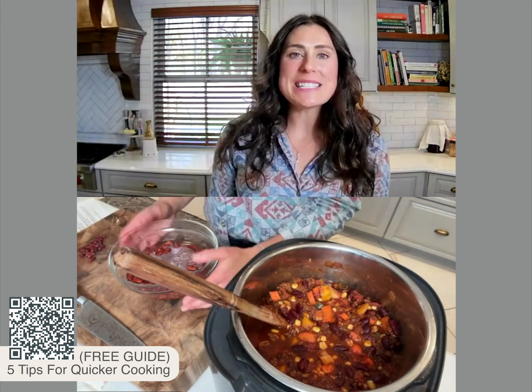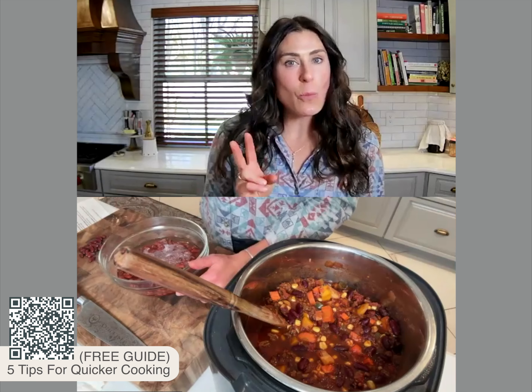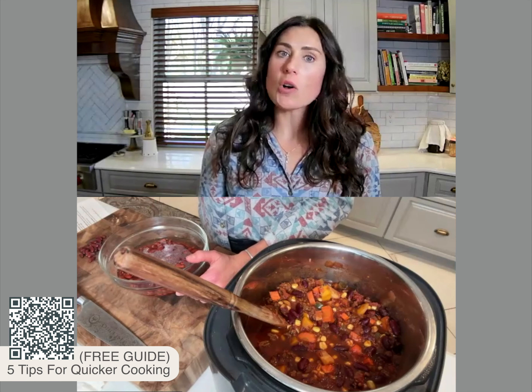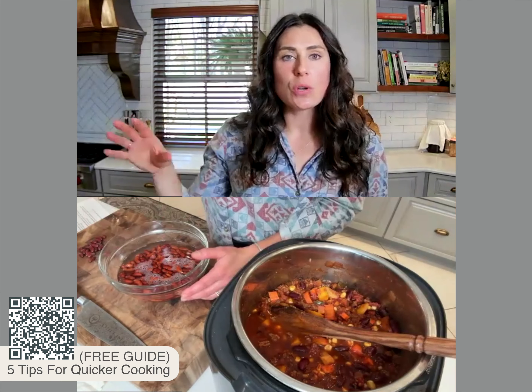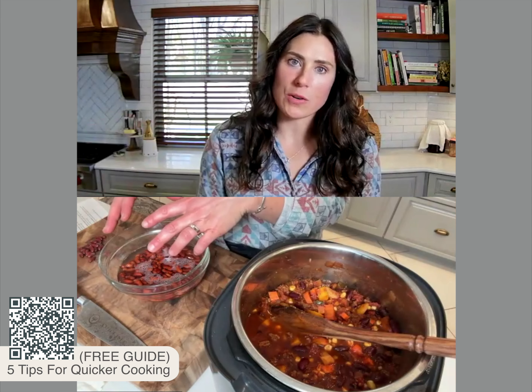So let's degas these beans. The first way to do that is to soak them overnight for 8 to 12 hours. The second way, in similar form, is soaking the beans but also rinsing and draining them periodically — say every two to four hours, you drain the beans, rinse them, and then cover them with new water to soak for a total of 8 to 12 hours.